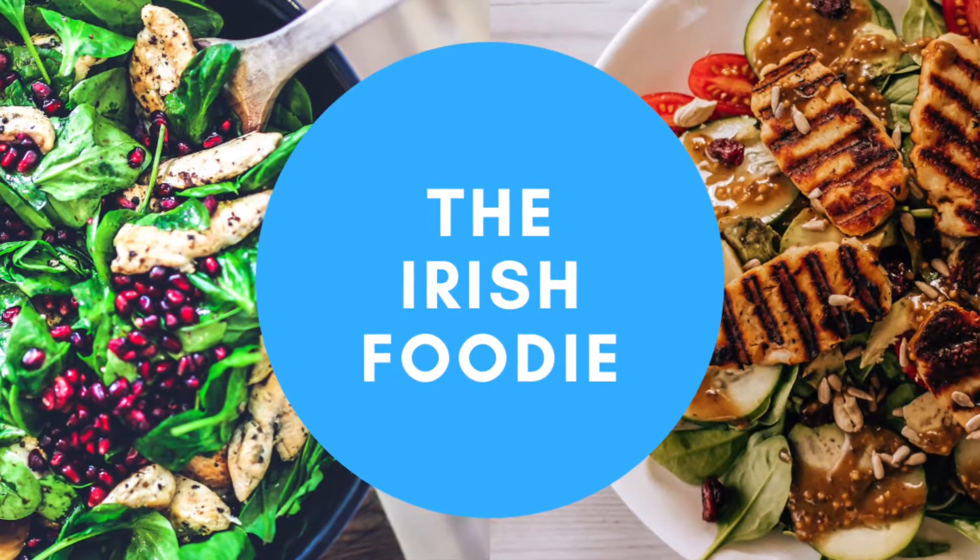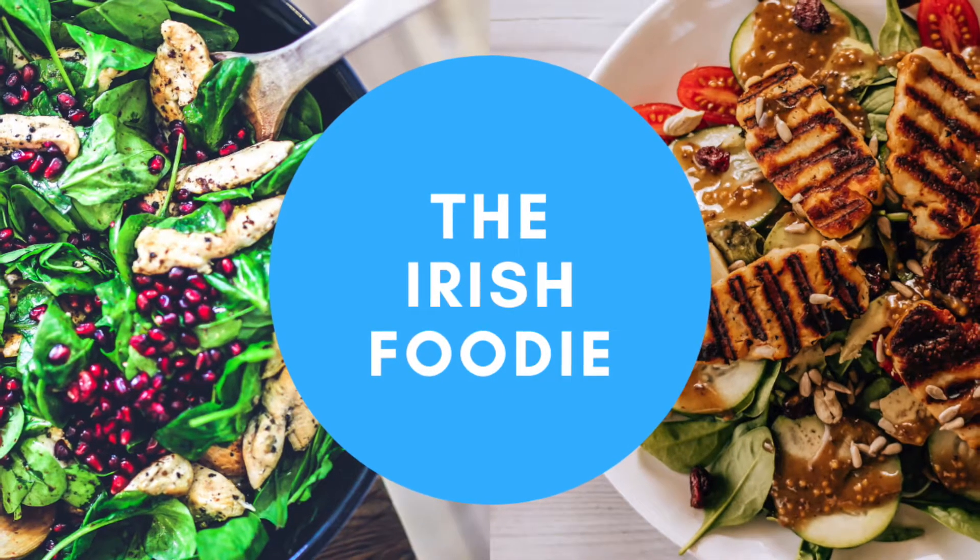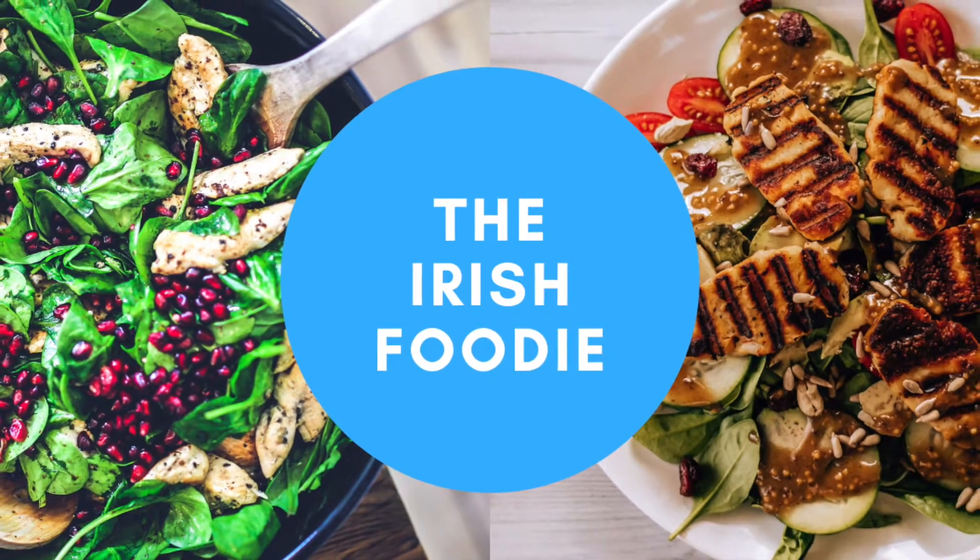Hey guys, welcome back to my channel. My name is Shelley and I'm the Irish Foodie, and today we're going to be cooking a special meal with steak and lobster.